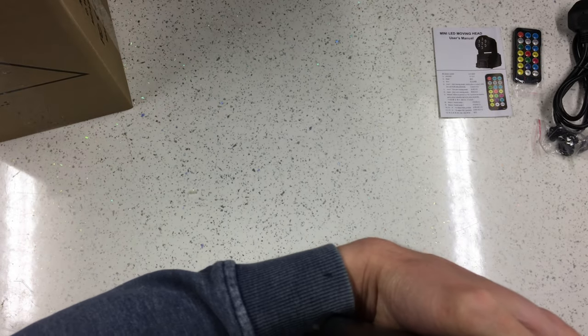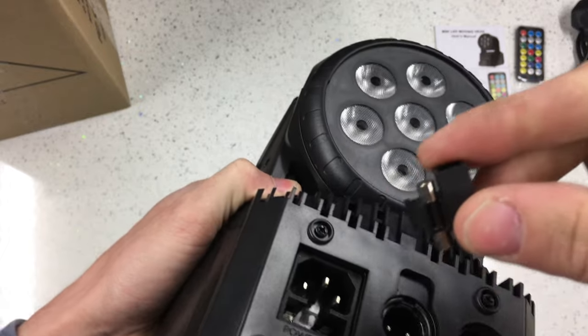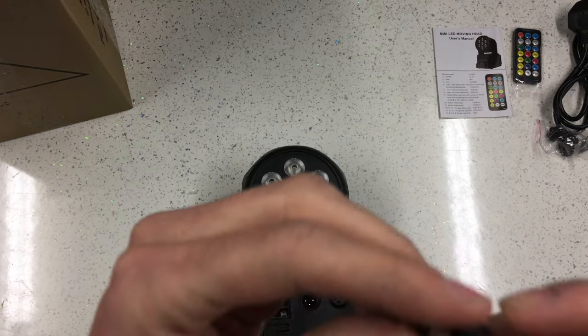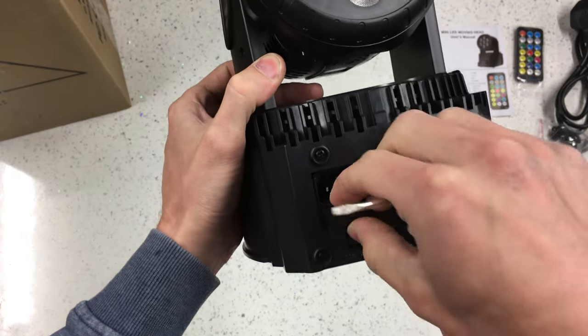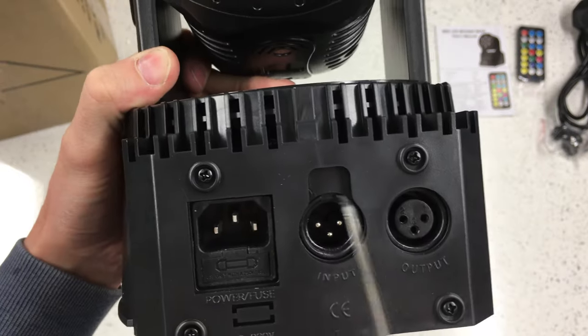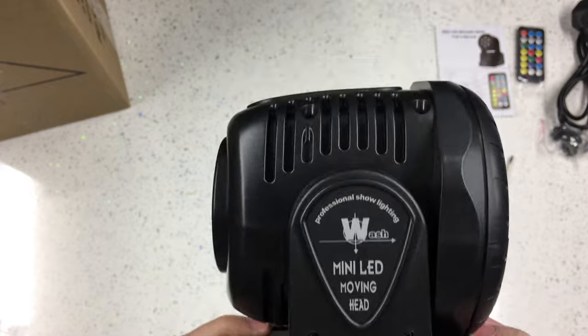Around the back we've got the mains power input - standard IEC kettle type connection. It's got a fuse holder there. It does indeed have a fuse in it - that fuse is rated for 10 amps which seems a bit excessive. I may well downrate the fuses in these because there's no way these are going to consume 10 amps. We've got DMX in and output on three-pin XLRs.